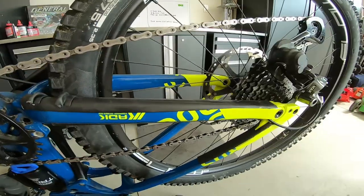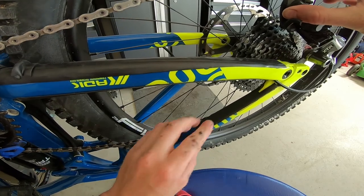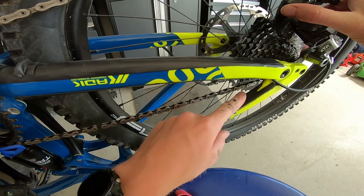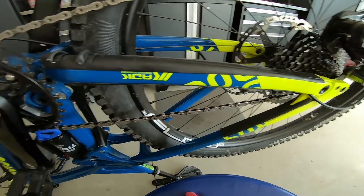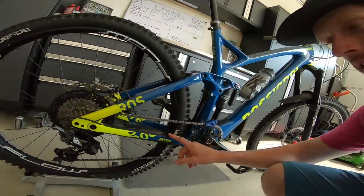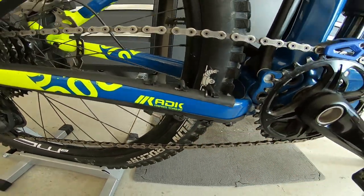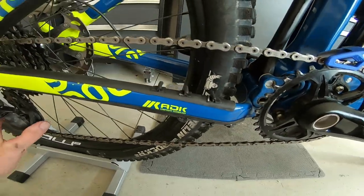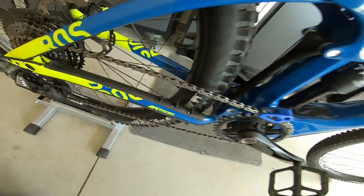Now it's not nearly as loud. One thing to keep in mind is that a lot of times you'll get chain slap here on the top side of the seat stay, so if you don't have a guard there definitely think about putting one on. This bike already has one from the factory. I'm gonna do a few more of these little ravioli things on the top. Now I got a few more on here — three on top and some more on the bottom. At the end of the day, wherever the chain is gonna probably contact, you just want to create a little more cushion — makes it way quieter and makes your frame last longer.